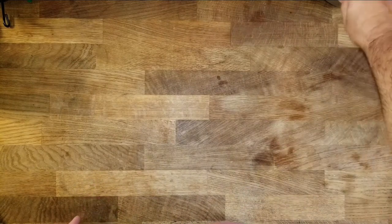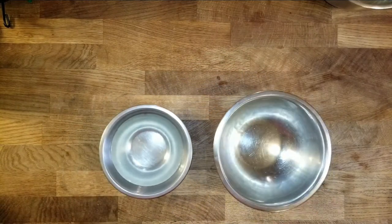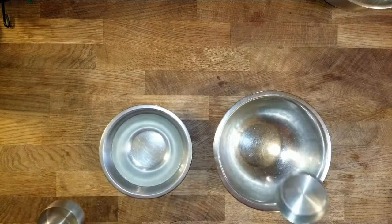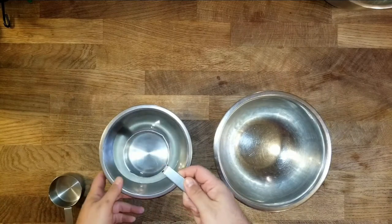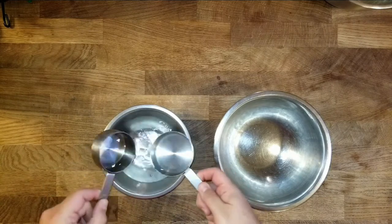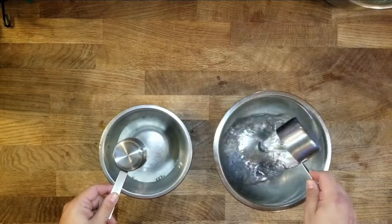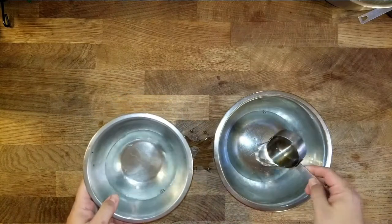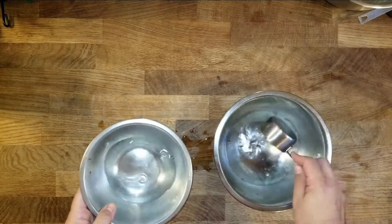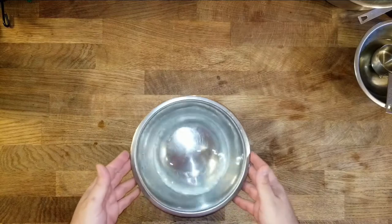First of all, the first thing you want to do is get water. Got some hot water here. You want two and a half cups of hot water. This is very tepid water. So now we will add the yeast. This is fresh yeast right here.